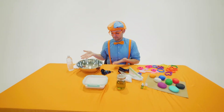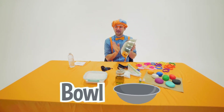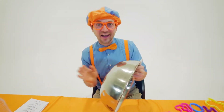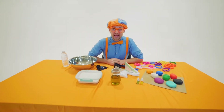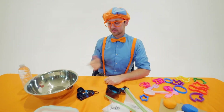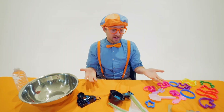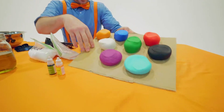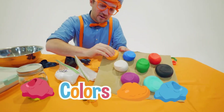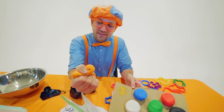I was just making some sweet tunes with this bowl. And you like that? That's funny. But hey, today we're not going to learn about tunes. We're going to learn about how to make clay! Look at how many cool colors I have. So much fun to play with.